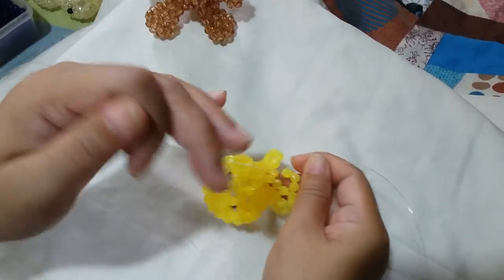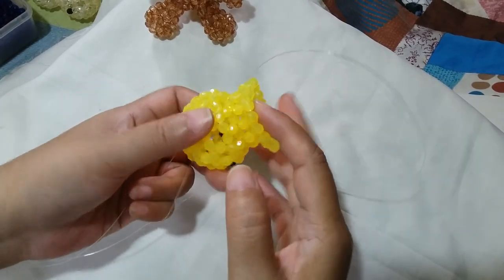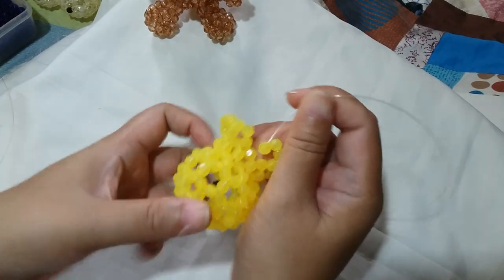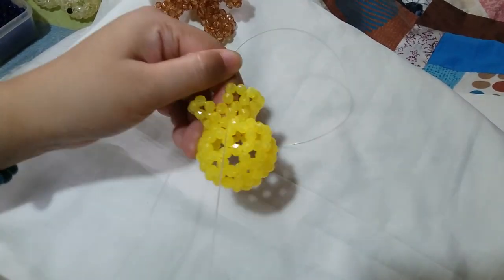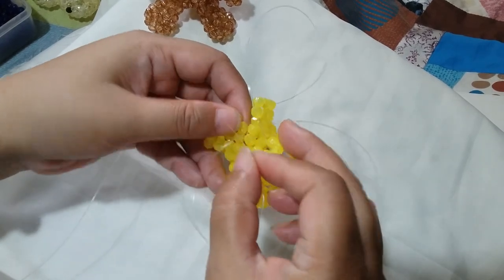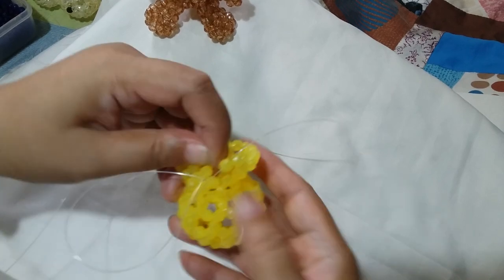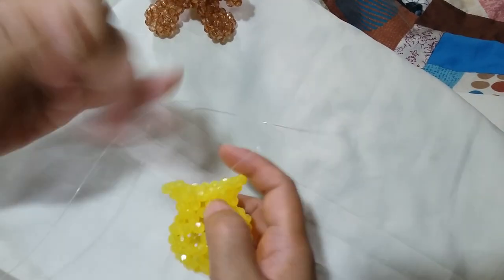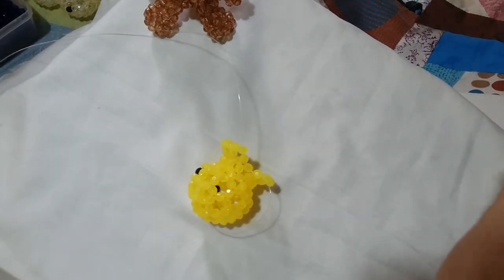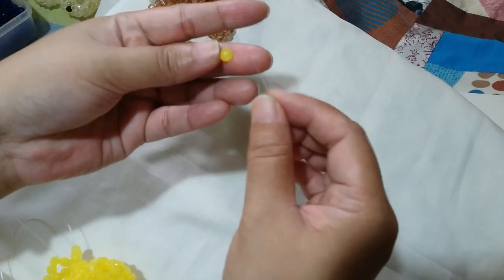Now that we have worked on most of the clusters of 5 around for the 6th round, we're here at the last cluster. What we need to do is insert your left string through this one adjacent bead and also the one on top of it. We're going to form the last cluster of 5 for the 6th round. Put 1 yellow bead on the right string and then silico up with the yellow bead.